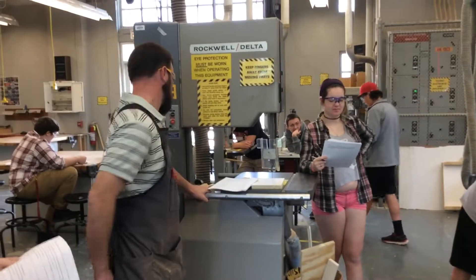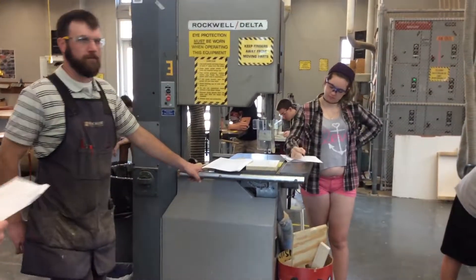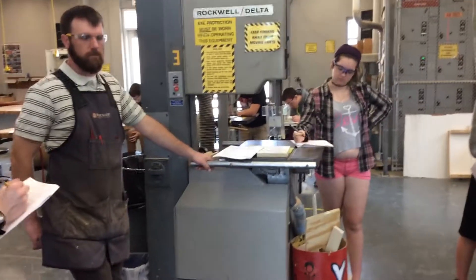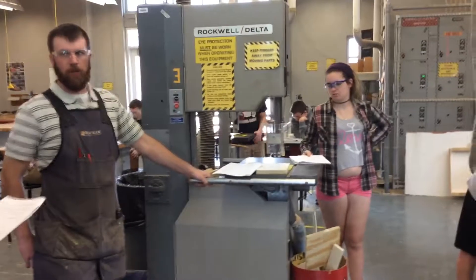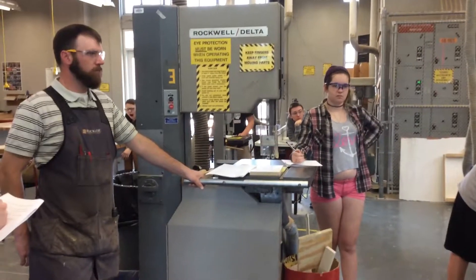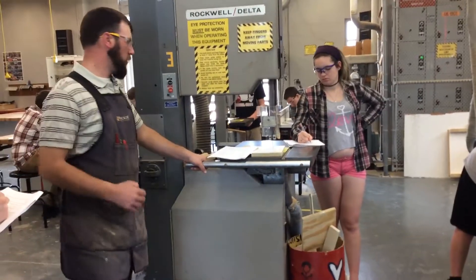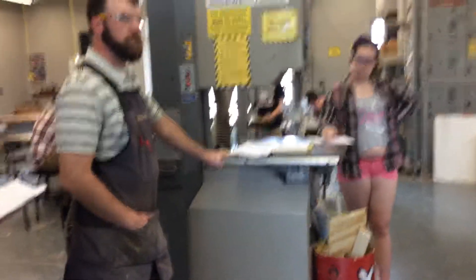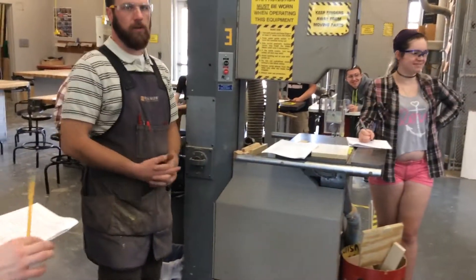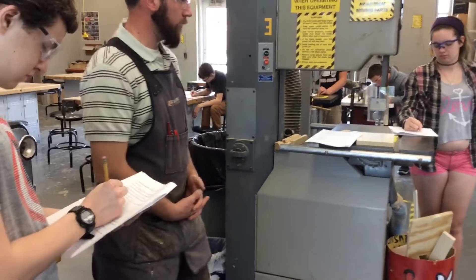The large bandsaw has a blade brake — once the machine has been shut off, that's a brake. Primarily, what are we using this machine for in this class? Curved cuts — primarily curved cuts. A secondary use that I'm going to use it for tomorrow is preparing lathe pieces.